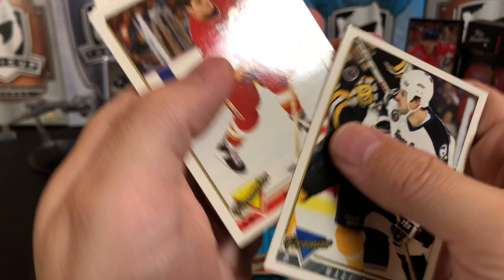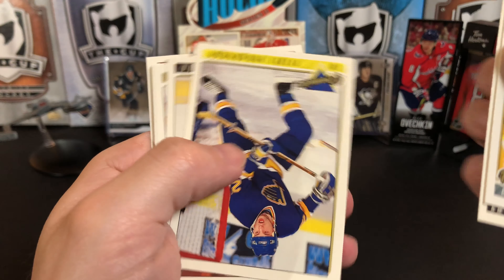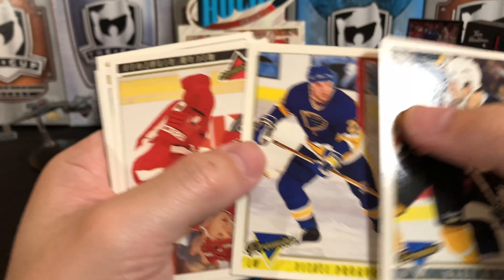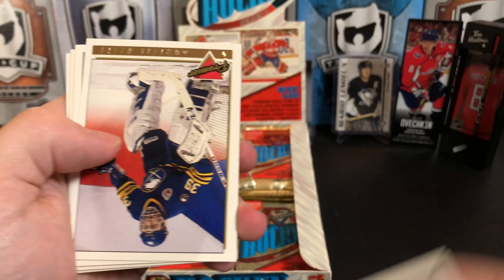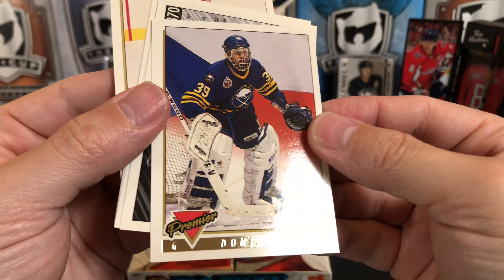Mark Bergevin, Ronny Stern, Darren McCarty, Vitaly Prokhorov, Mika Aivazov — some of these names — Tommy B. We've got the Hasek! Dominic Hasek, the Dominator — loved watching him play. Kevin Stevens, Craig Johnson, Joe Sacco, Joey Kocur, and Guy Hebert.